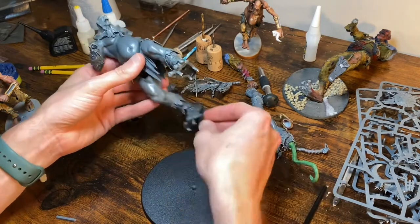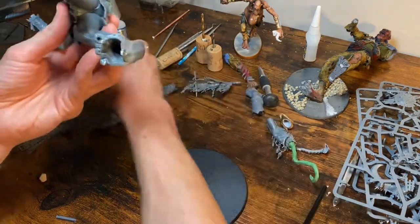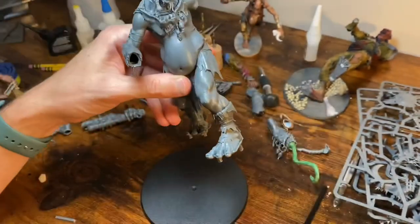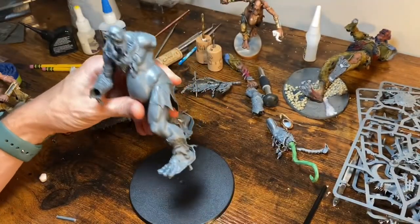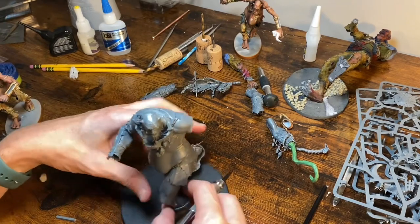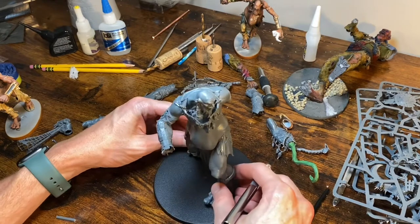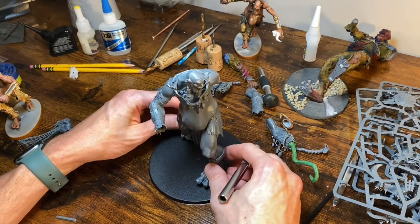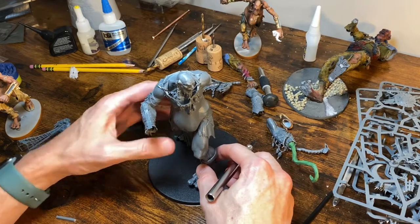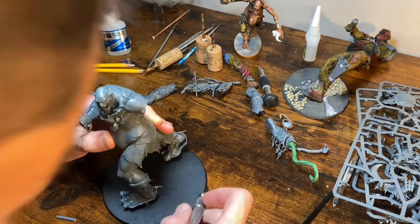The sticky tack approach wasn't cooperating — normally I do it with two pieces and it's not as big a deal, but with such a large model I thought I'd need more. I'm just going to do it the way I'm used to: set him on here where we want him, move him over a tiny bit about the length of the sprue, and then just put a line where the sprue was.